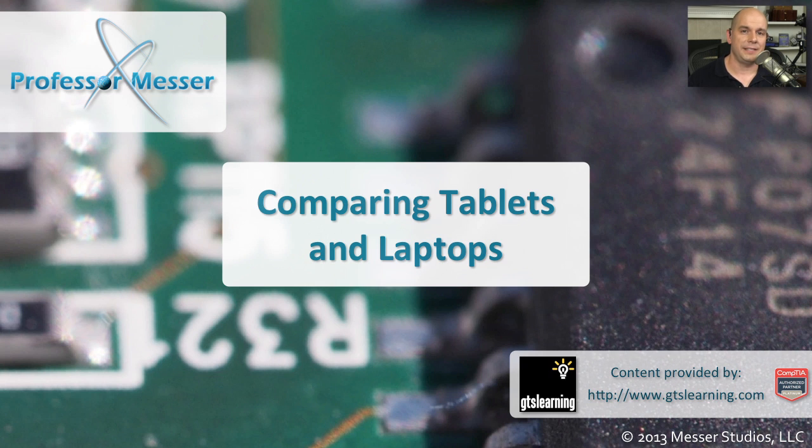Tablet devices have become a significant computing platform. In this video, we'll look at differences between laptop computers and these newer tablet devices.